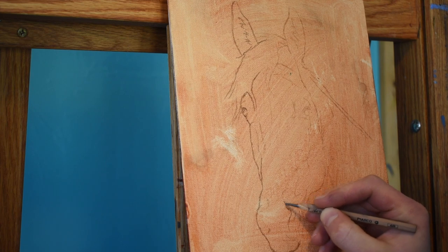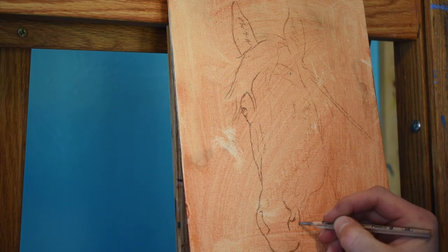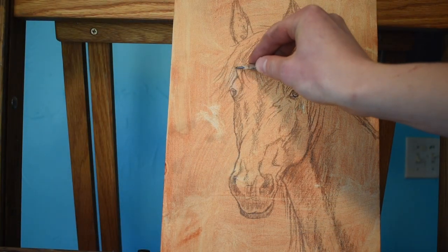I begin knocking out the scene working with a standard 2B pencil, and it is really important while painting wildlife to get a fairly accurate drawing in the initial stages before moving on into the painting.